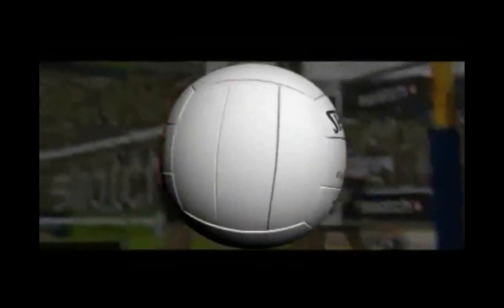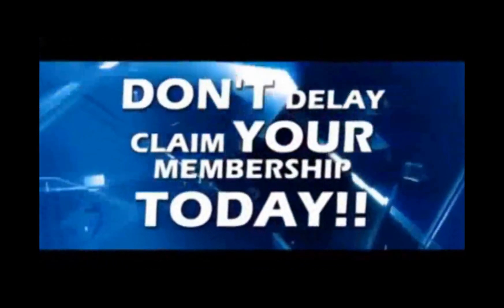There's no other volleyball instructional video website like this in the world. Don't delay — claim your membership today.